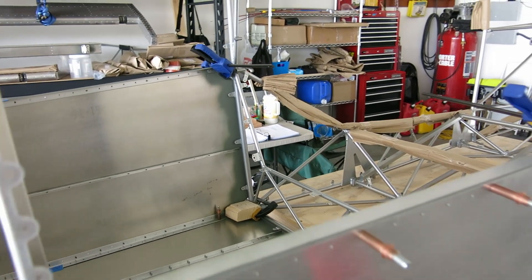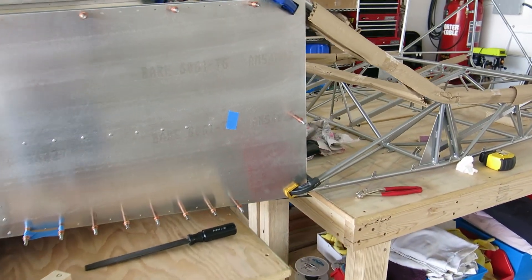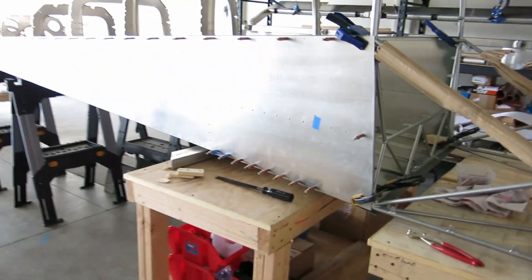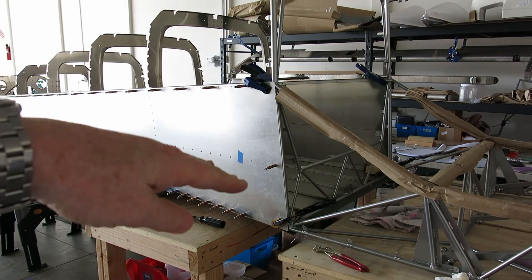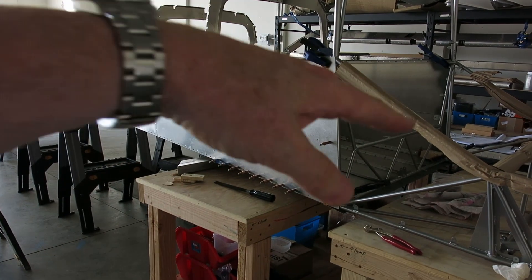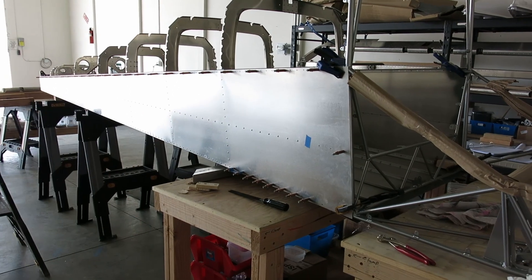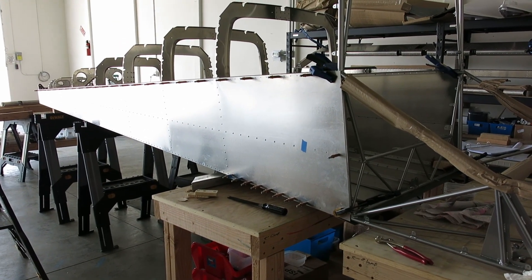I haven't shot much video today, mostly because we have been measuring and double-checking, and measuring and checking again, adjusting, checking, measuring, checking, adjusting, checking, measuring. We've been working on this all day so far, but we are to the point where we are going to match drill the gussets.